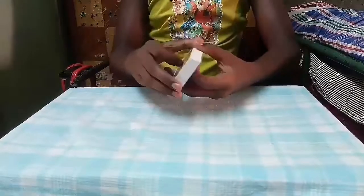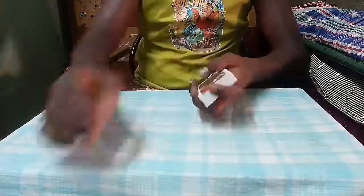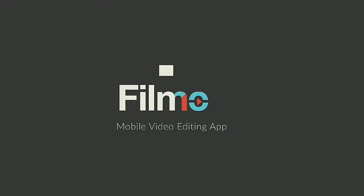Okay, thank you guys. I will see you in the next video.